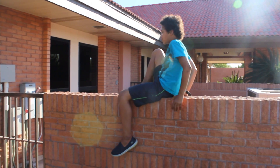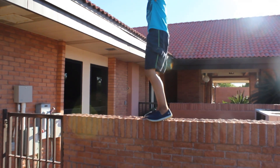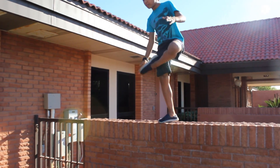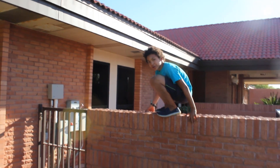And then after you come up, at this point it's a backflip. And when you're landing, you're going to land on the balls of your feet. And now I will show you one.